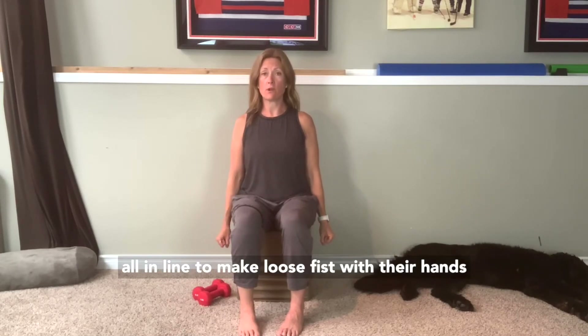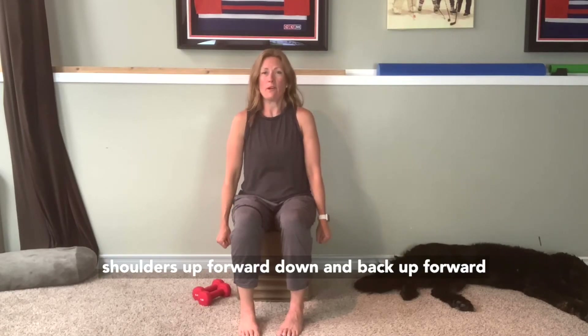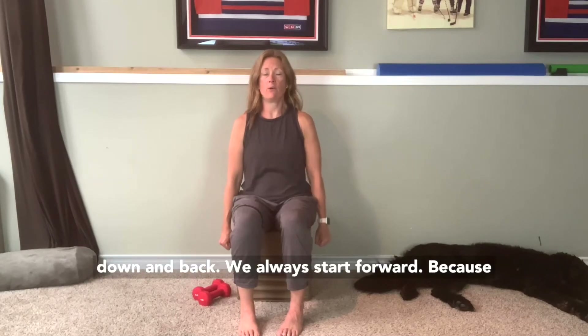We're going to make loose fists with our hands. Try to keep your elbows straight. Pick your shoulders up, forward, down, and back. Up, forward, down, and back. We always start forward because for most of us, forward is going to feel a little bit easier.